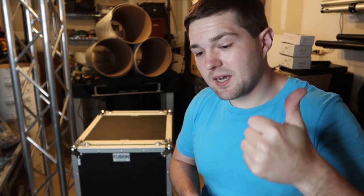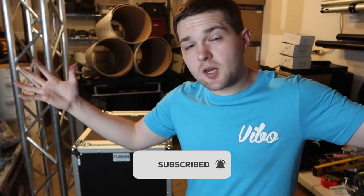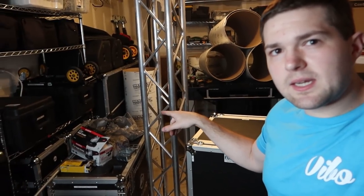Don't forget to hit that subscribe button so you can see all the new awesome projects coming up, as well as a full year walkthrough of this garage whenever I get it cleaned up. I'm also doing a little project tonight with electrical and truss, so stay tuned. Anyway guys, as always, my name is Dedrick Webb — keep them records spinning and I will see you guys next time.